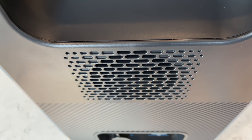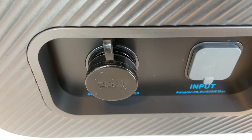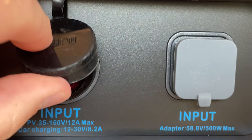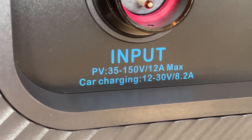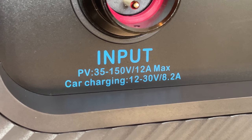On the left hand side of the unit is an input panel at the bottom. There are two different kinds of connectors. The left hand aviation style plug is for solar and car charging input. For solar, it can handle 35 to 150 volts and up to 700 watts. For car charging, it charges at a regulated 100 watts.